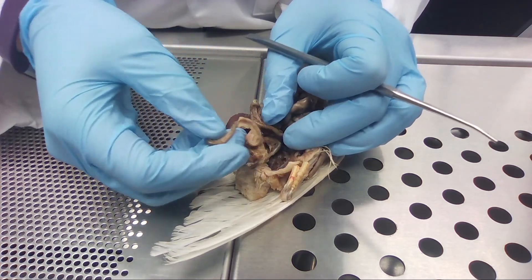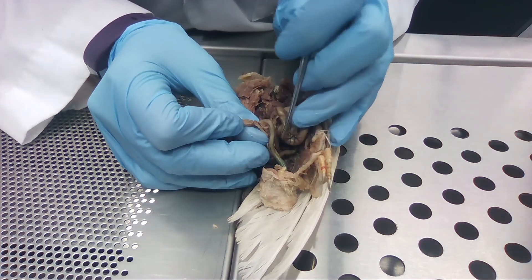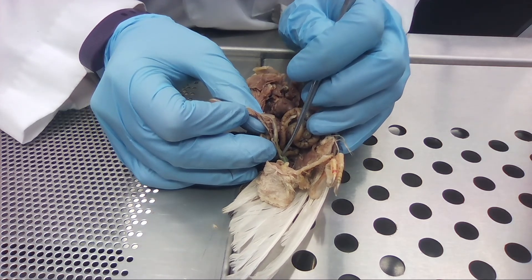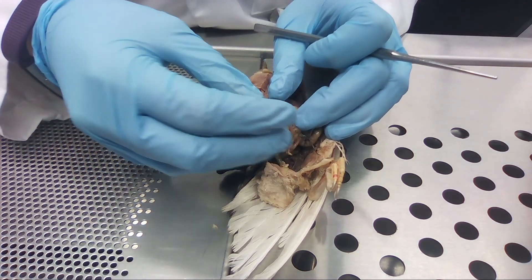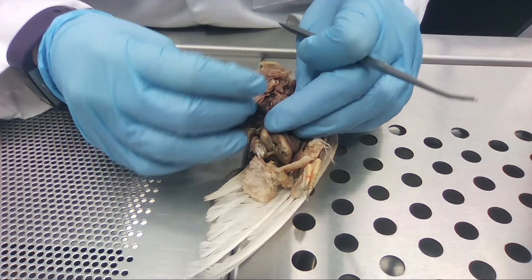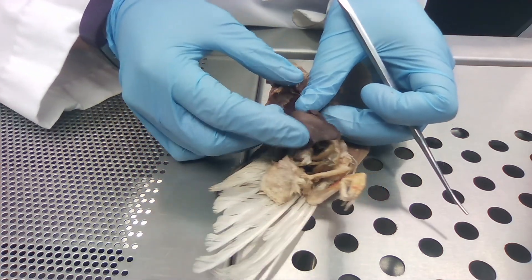It continues down into the large intestine, and down here they have two tiny little buds on either side — those are the cecum. Then it runs out through the cloaca; they just have one cavity for everything — for reproduction and for excretion of waste.